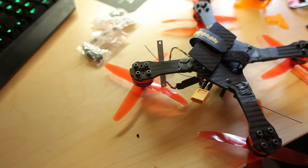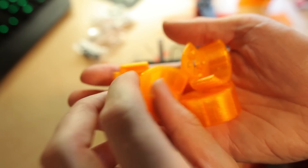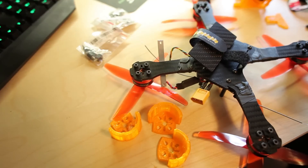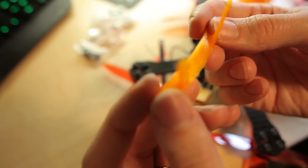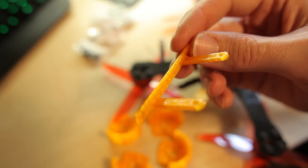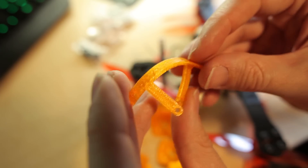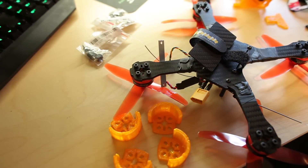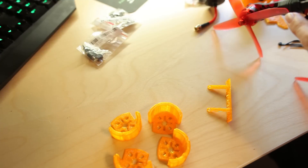Here are some 3D printed motor covers or protectors. I did order some red TPU plastic. I'm just using the yellow one now — maybe I'll replace it later with red. This is really flexible stuff and really durable. You can bend it any way you want and it's really good stuff.